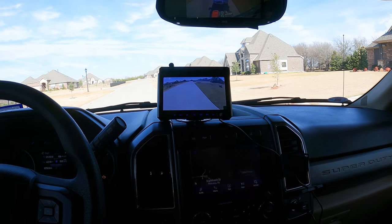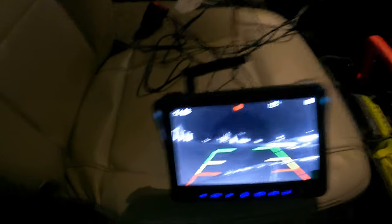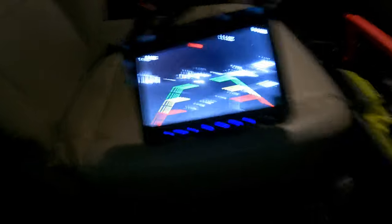Next we're going to test the camera in the dark. It's dark — not quite as dark as I was hoping, but dark enough to do this test. Hold on, let me turn off this light. We are testing the night vision on this FX RV backup camera. I'm going to set up the camera and walk around out there.